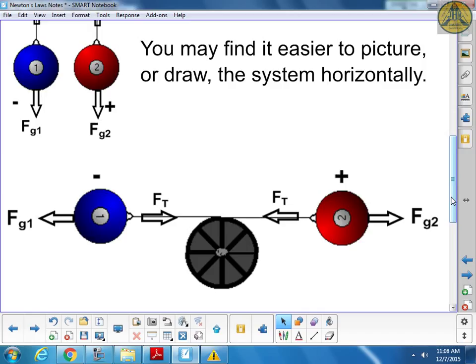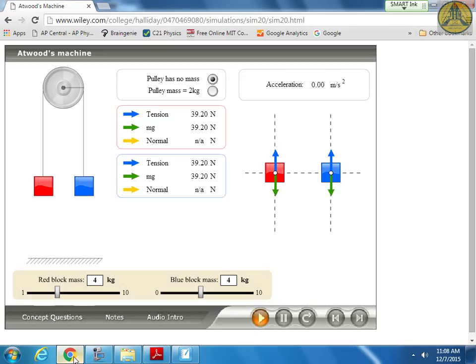There's an online simulation linked on the teacher page. Here we've got two objects - a red square and blue square - both with a mass of 4 kilograms. When I hit play, nothing happens at all - they don't move, everything's in balance. The green arrows are force of gravity, the blue arrows are force of tension. Force of tension along the string is always the same no matter where you are.